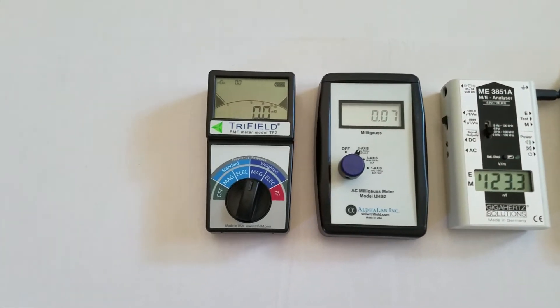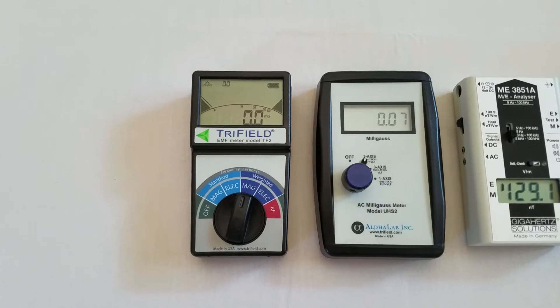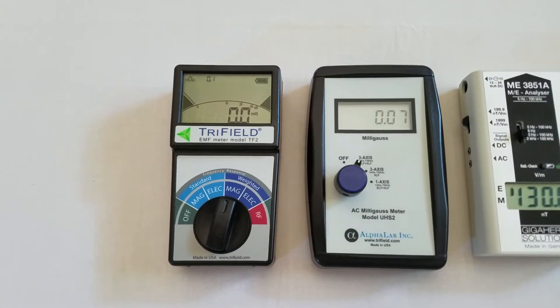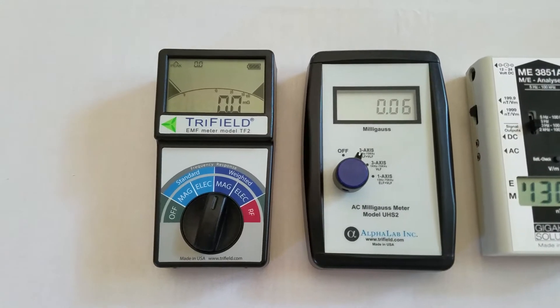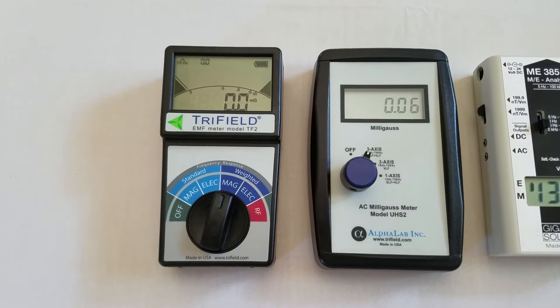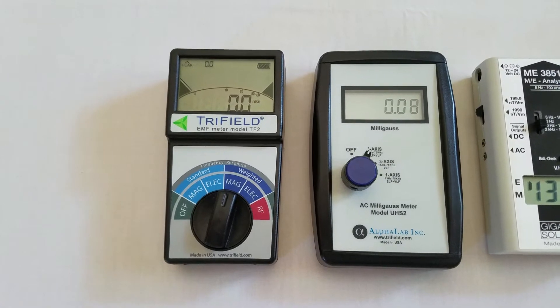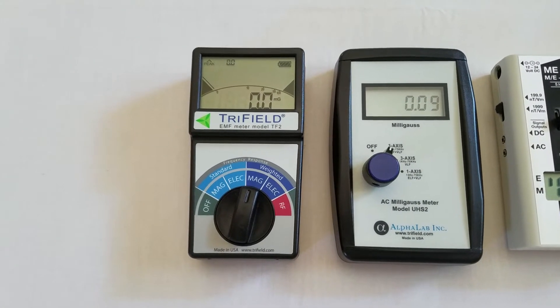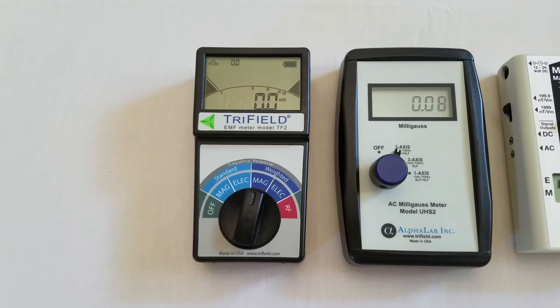Looking at magnetic fields, the TF2 is giving us 0.0 mGauss, which is very similar to the Alphalabs UHS-II here on the right. Both of these are 3-axis gauss meters and they're both very accurate. The TF2 really does a great job with magnetic fields, and I trust it for that.